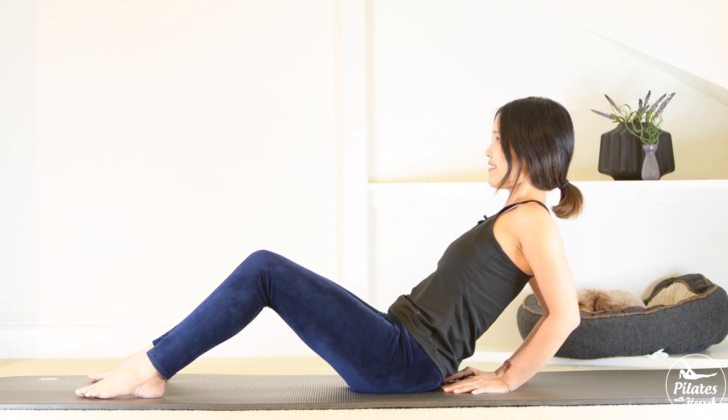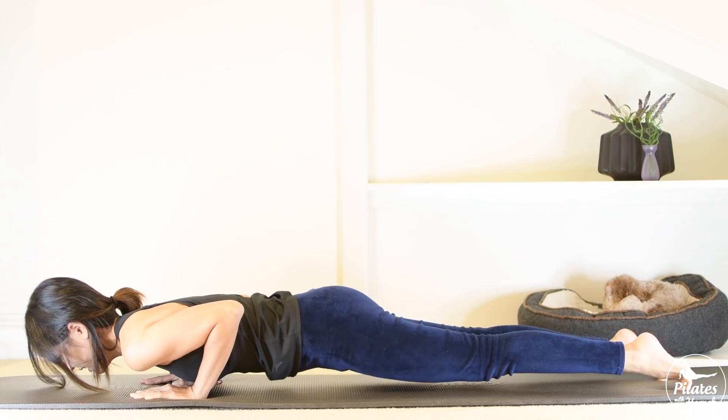Xin chào, welcome to Pilates with Hena and welcome to day 16 of the 28 day social distancing Pilates challenge. Today I want to share with you a Pilates workout to help you strengthen and tone your arms, your whole arms, and also strengthen your back to make it look real sexy. So if you're ready, just roll it in and let's begin.